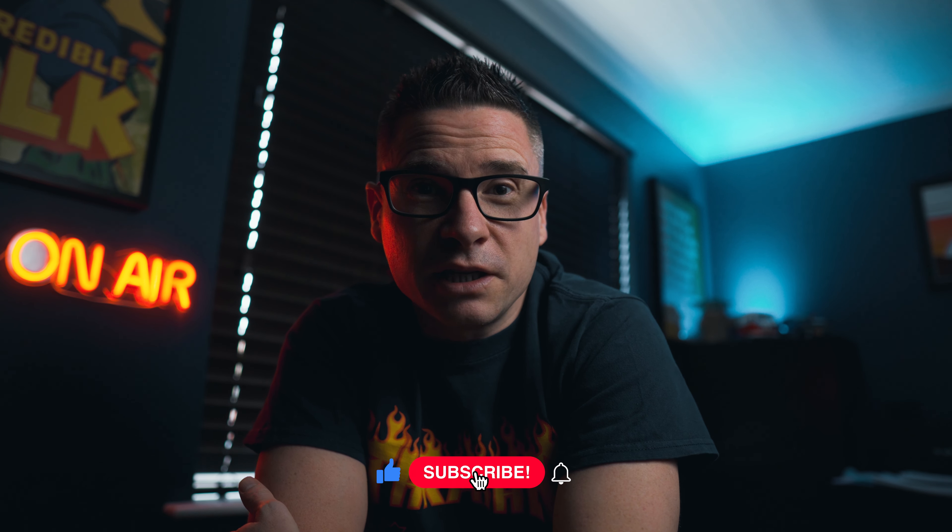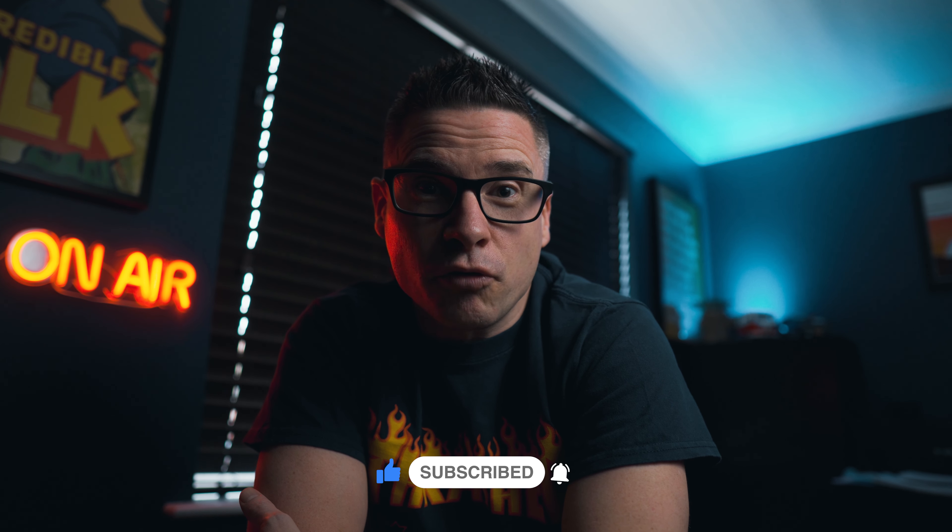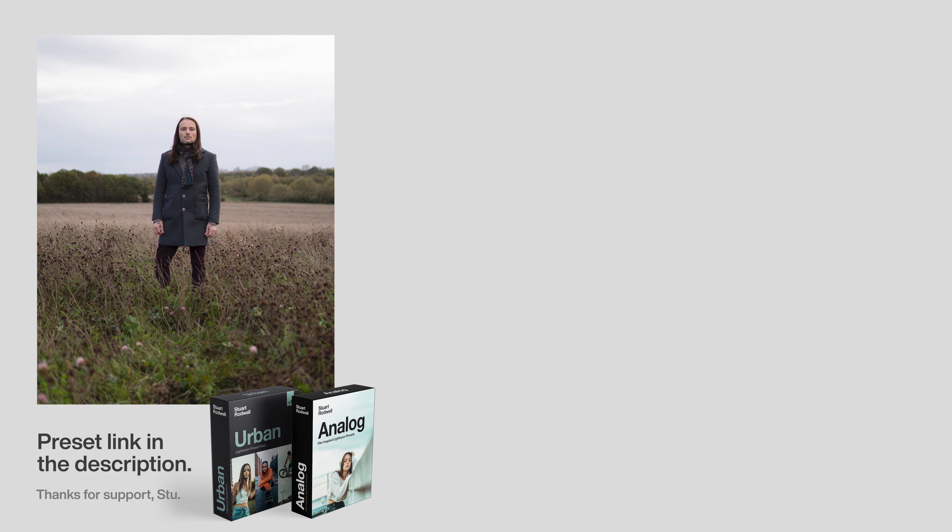Anyway, thanks for watching. Please do think about liking and subscribing, and I'll catch you again in the next one. Cheers!